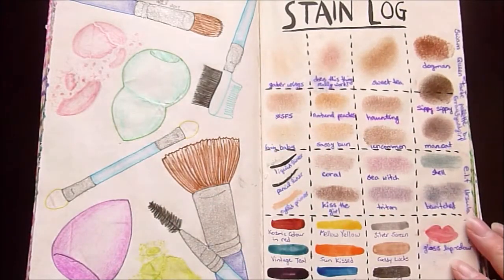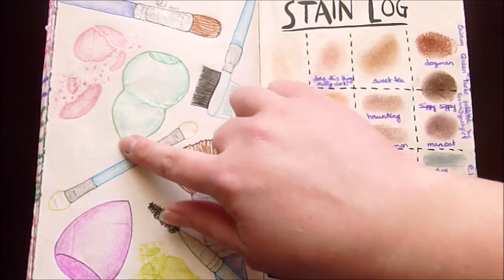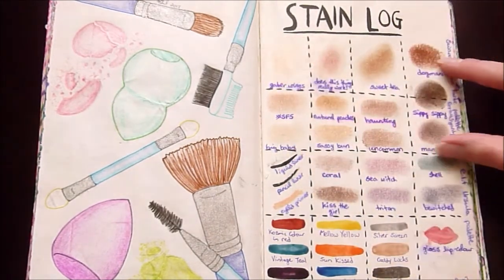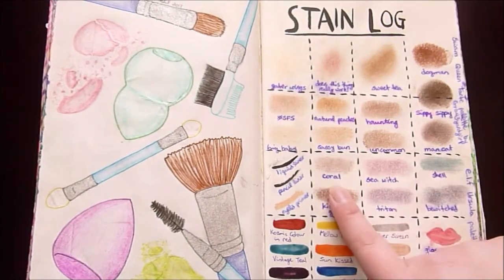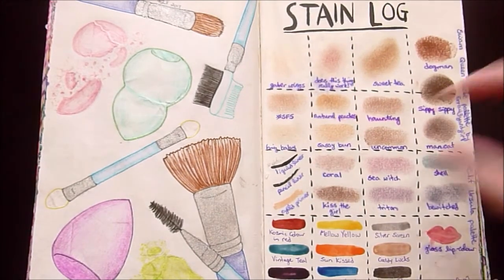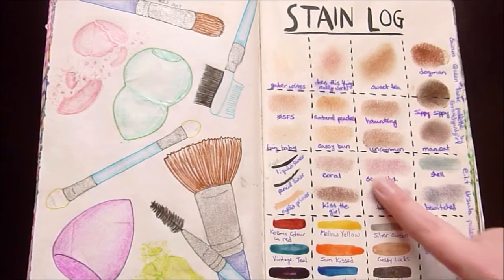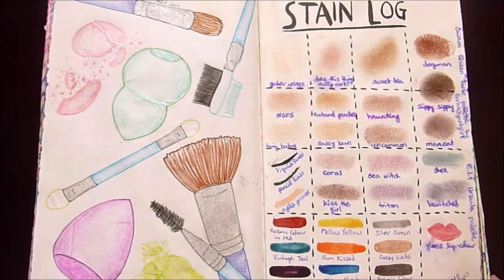Stain log — I decided to go with makeup swatches. On one side I've drawn various makeup brushes, applicators, sponges, a little spoolie, and some busted makeup. On the other side I have different swatches: two rows from the Swamp Queen Tarte palette by Graveyard Girl with colors like Gator Wings, Natural Peaches, and Man Cat. There's also a row from the ELF Ursula palette with eyeliners, primer, face colors, and lip color, plus some of my favorite nail polish colors to finish off the squares.